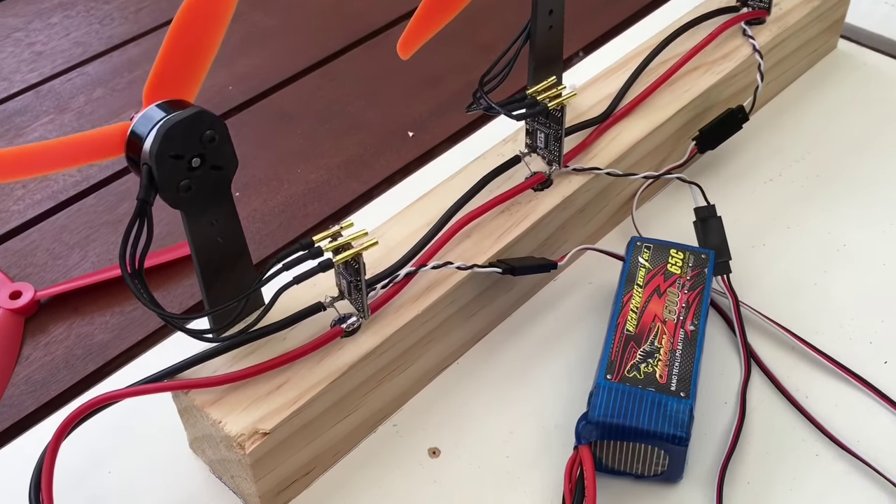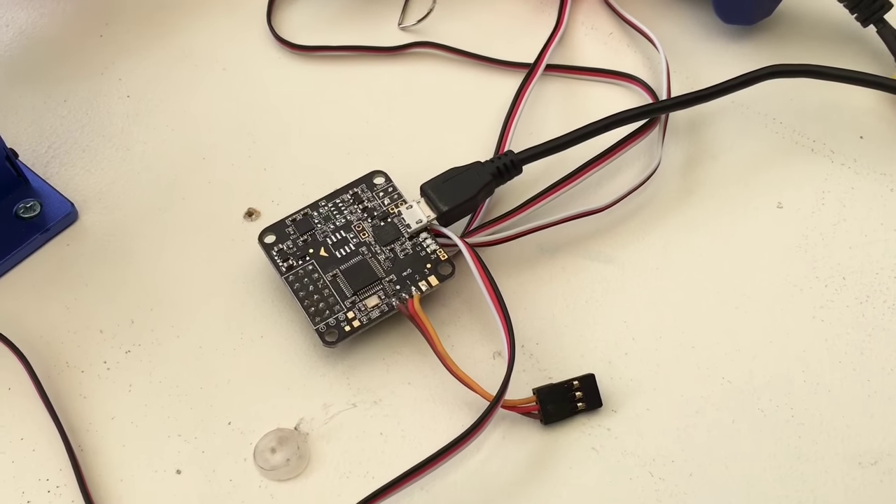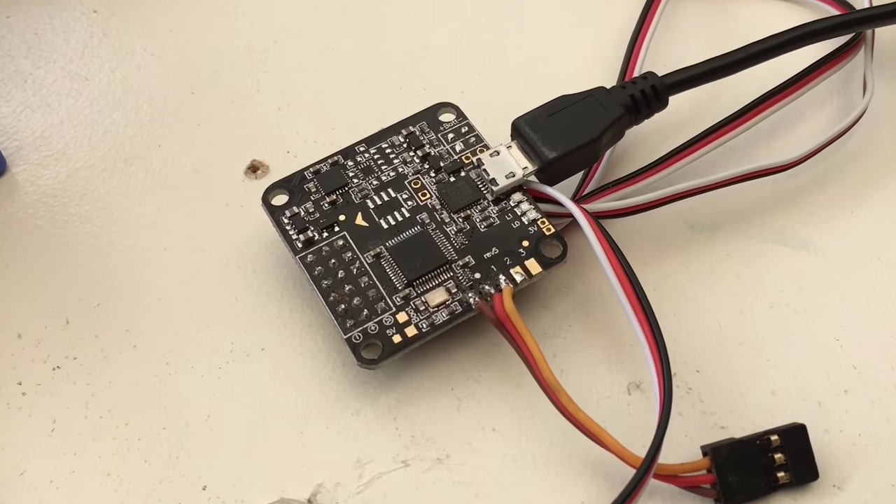The control logic is distributed to the electronic speed controllers, or ESCs for short, by this synchro-unifying synometric equitensor — the predecessor to the common Nase controller we all know and love.